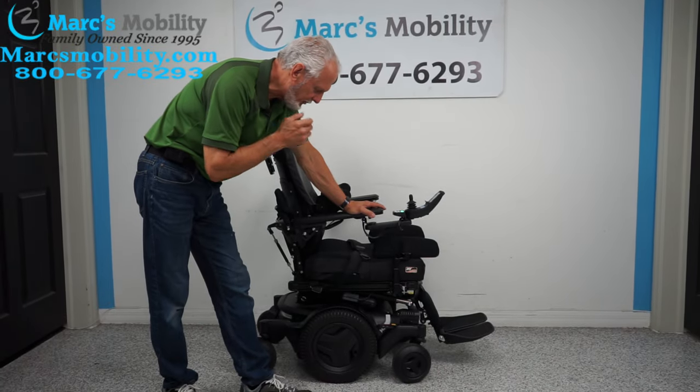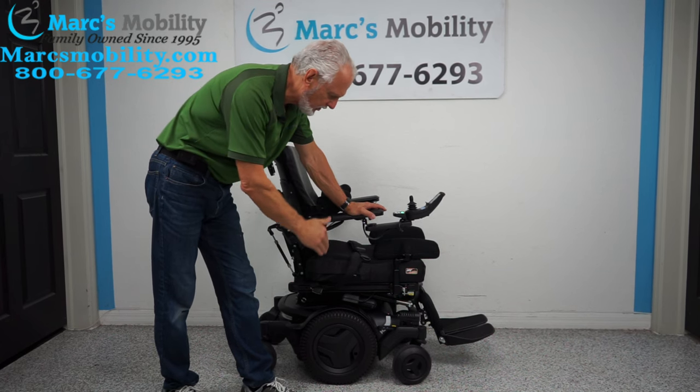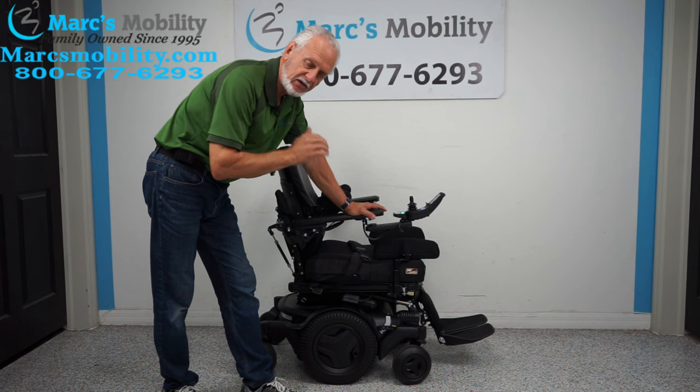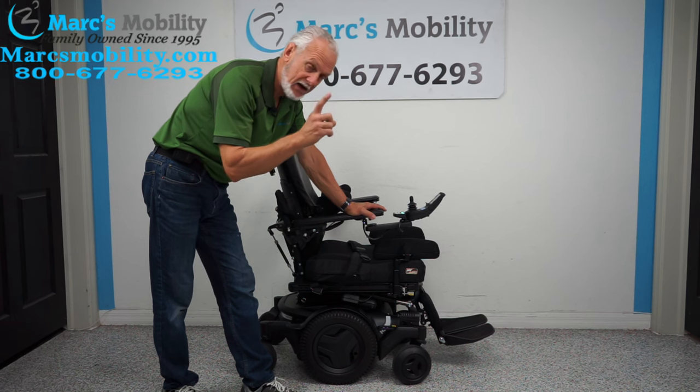We have here a Permobil M3 — the M stands for mid-wheel drive — M3 power chair. If you ever wanted to buy the top-of-the-line, fully loaded power chair, this chair has one mile on it.